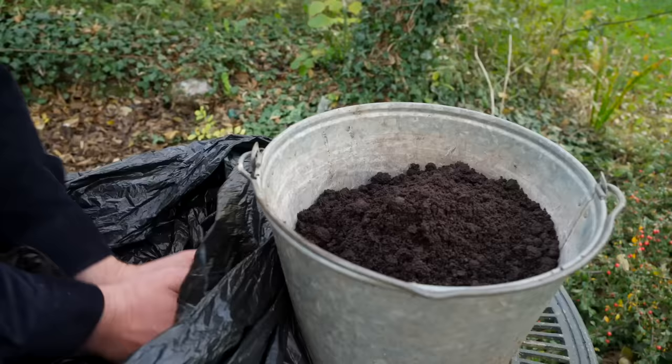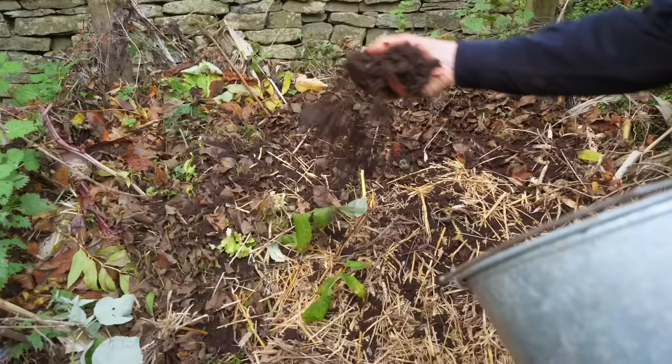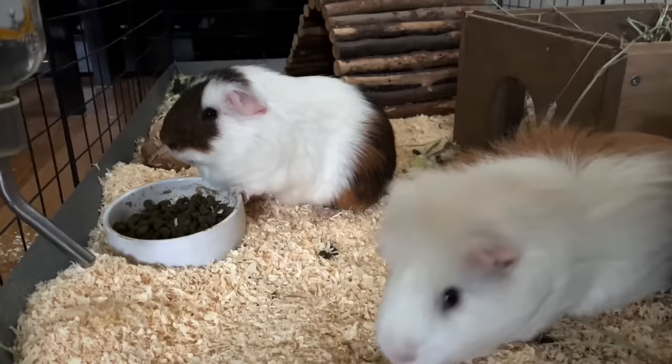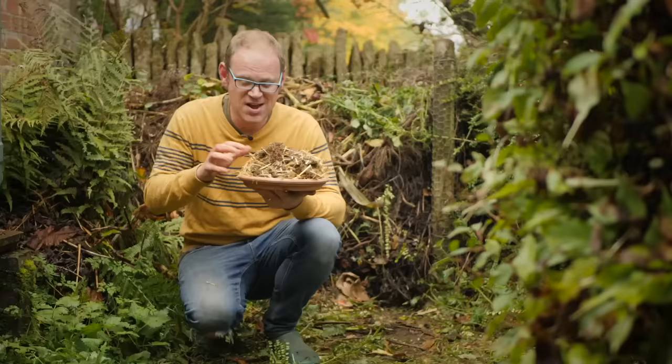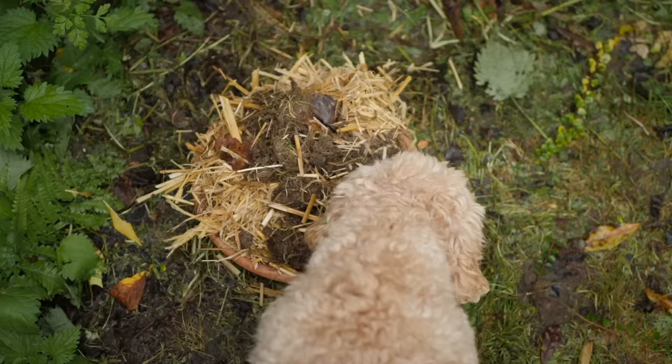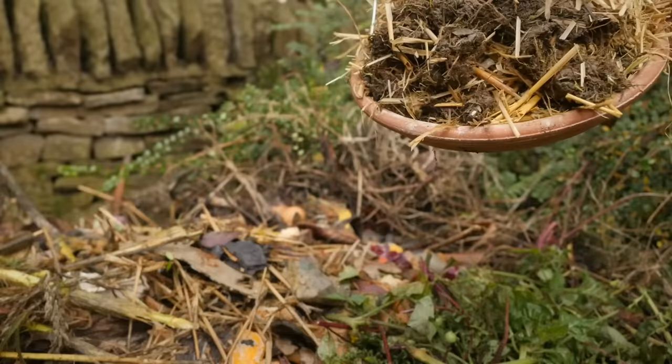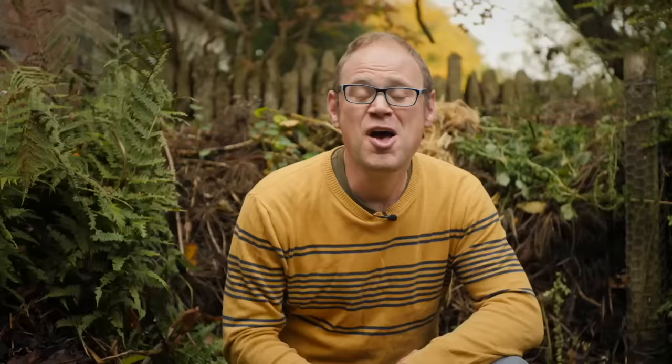Most coffee shops are happy to give you coffee grounds as they're a waste product. You can also ask neighbors who keep guinea pigs, rabbits, or small rodents — the straw or shavings together with their pee and poo makes a really potent mix. What all these natural activators have in common is a very high nitrogen content, making them powerful accelerants.